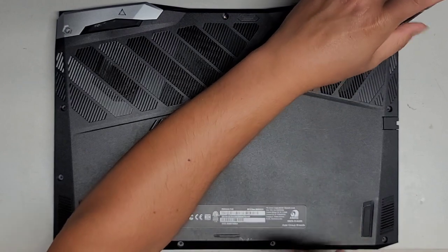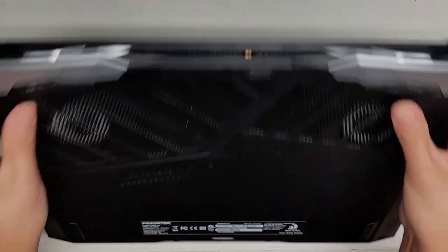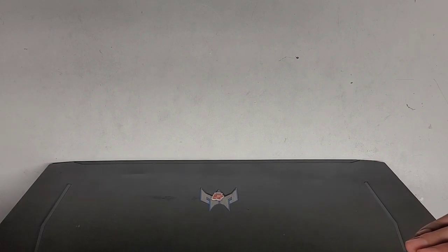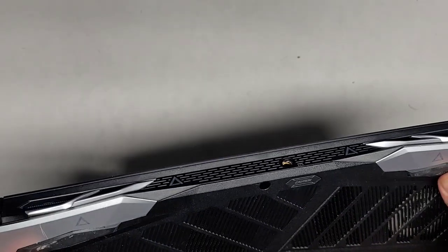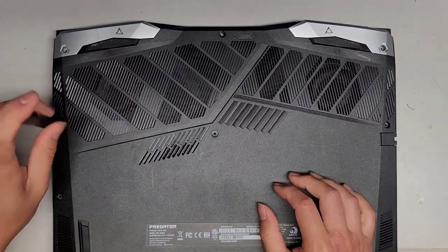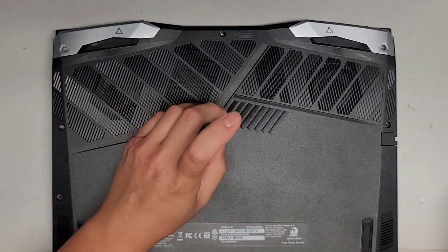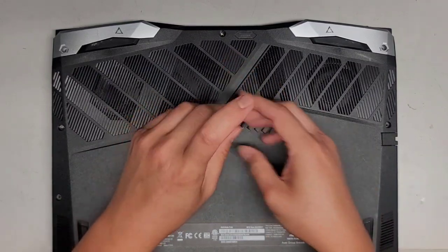There are little triangles here, which usually means there are hidden screws or something. Let's see — okay, maybe not. It just says 'hot surface.' So in this case, it's not an indicator of a screw; it's just indicating the surface being hot.